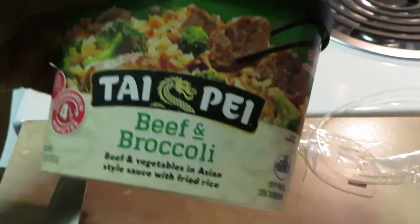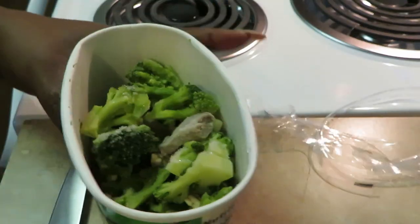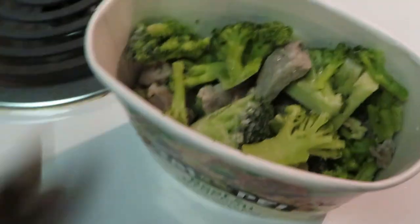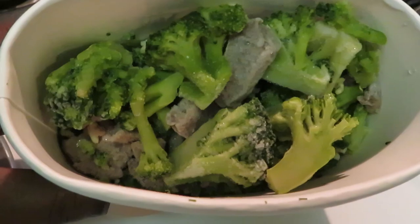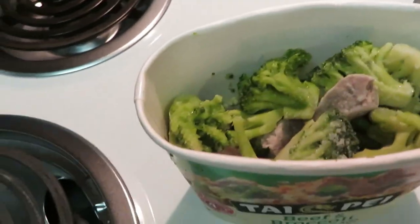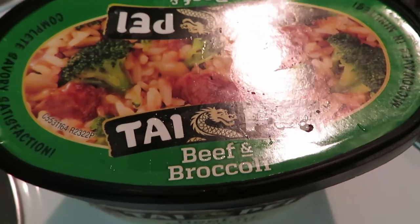Anyway, let's get back into this Taipei beef and broccoli — beef and vegetables in Asian style sauce with fried rice. So good y'all. I'm gonna open it so y'all can see. Let me get my lighting right — let's come over here to the stove. We lost a piece of broccoli! Okay, the Taipei beef and broccoli — in here you can see they got the beef, the broccoli, the rice is down there, and the sauce is down there too. They're gonna give you all them big trees — broccoli. All right, let me get the top on: four and a half minutes y'all, four and a half minutes.